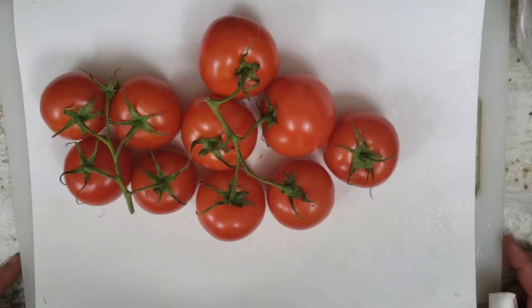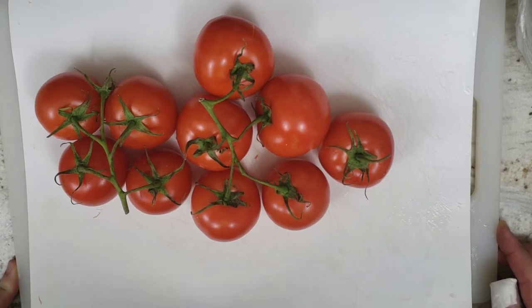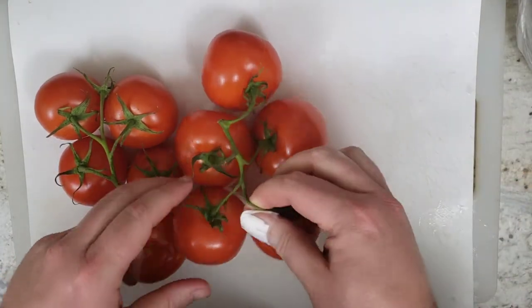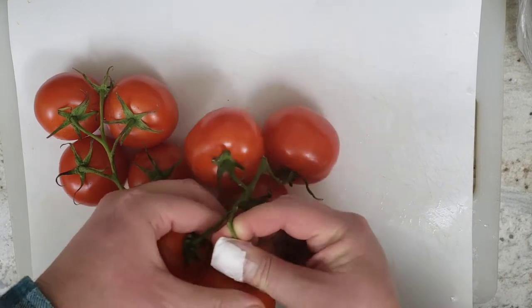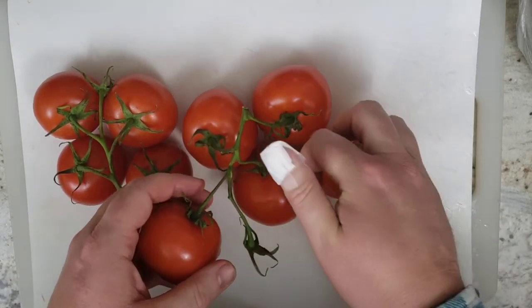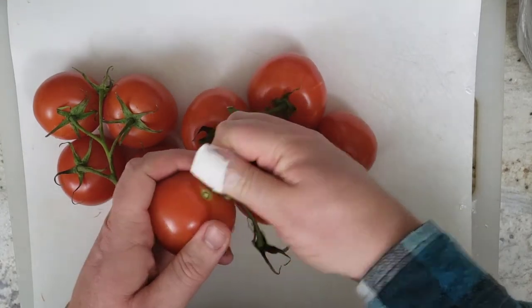Since chopped tomatoes take by far the longest of any other vegetable preparation, I'm going to start with those. I'm going to start by taking off the tops of the vine-ripened tomatoes. This recipe calls for vine-ripened tomatoes. If you're wondering what happened to my thumb, we'll talk about that when we cut the onion.